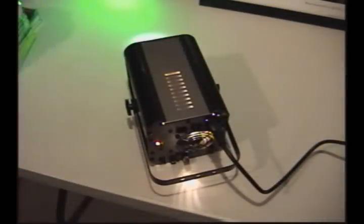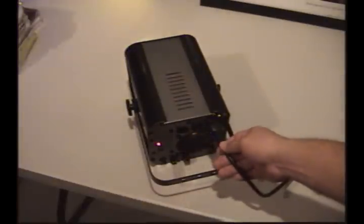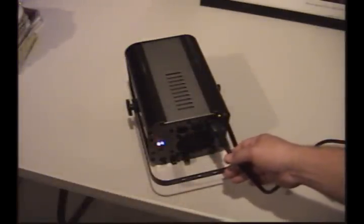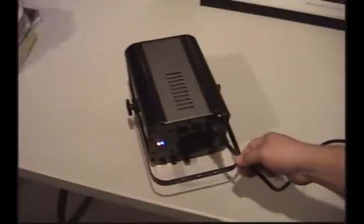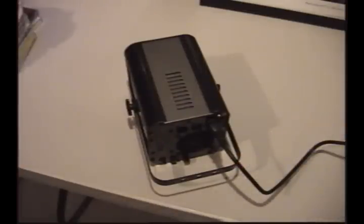Hey everyone, it's Brian with Two Turntables and a Guy. What you're looking at right now is a Chauvet Intimidator Color, and I'm having a little bit of a problem with this light — a problem that I've had on other light fixtures with this type of power plug. I just wanted to share a fix I use to correct this problem. The plug itself is loose in the socket, and as you can see, that light fixture is turning on and off as the cord wiggles. We definitely don't want that, especially in the middle of a show.